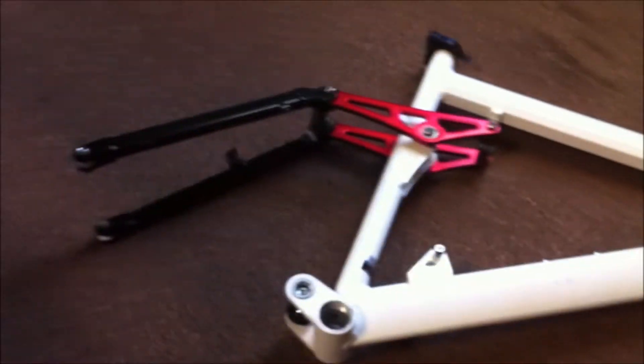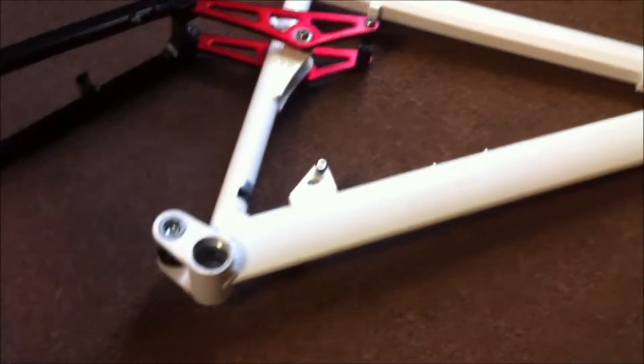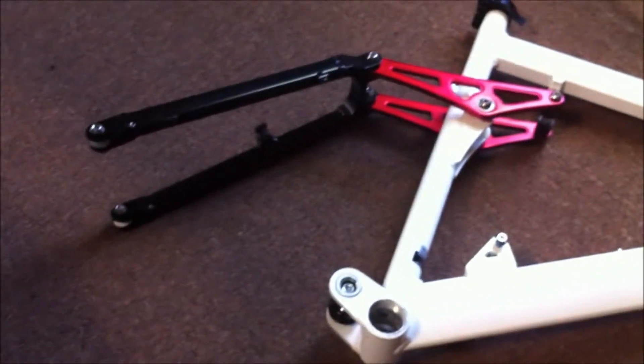Good news — I got my frame in the mail. This is the Genesis full suspension frame that I'm getting the Farful custom swing arm made for. I got it used, so it's got a bunch of scratches on it, but it's in overall good condition. I don't even think the second owner used the thing at all — he just kind of had it and shipped it out.